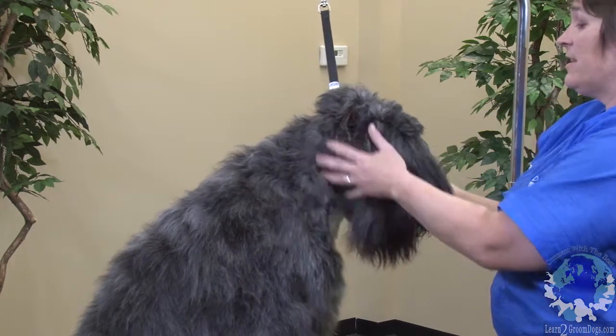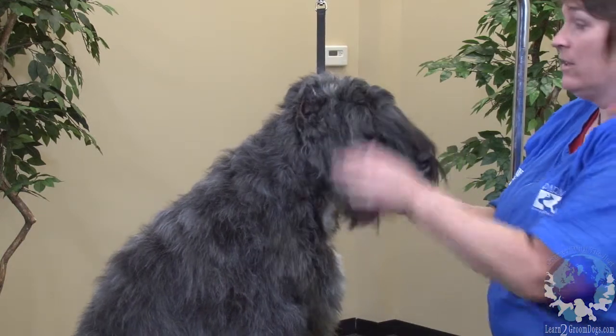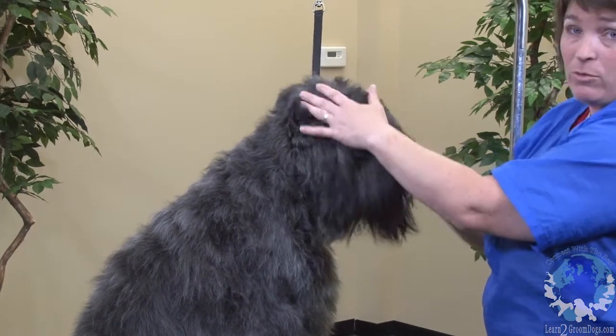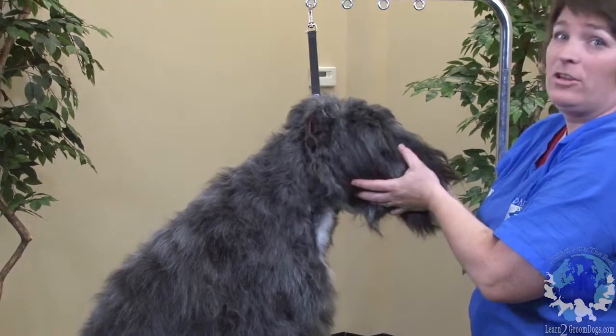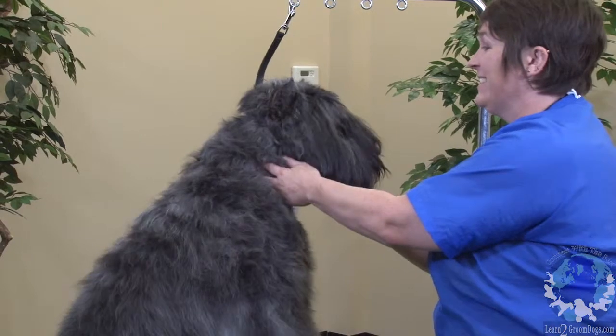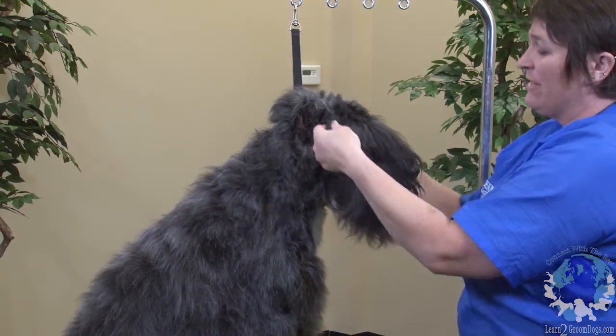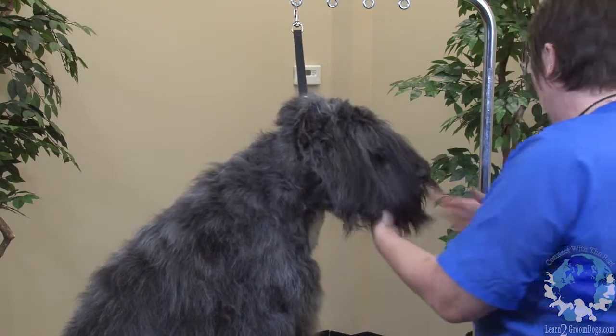It was explained to me that it's similar to like a reverse poodle head. Where the poodle topknot would be, you shave. And where you would shave on the poodle face, you leave hair. So we're just going to shave the top of the head with the five, and then we're going to leave all of this natural for her fall and her beard.